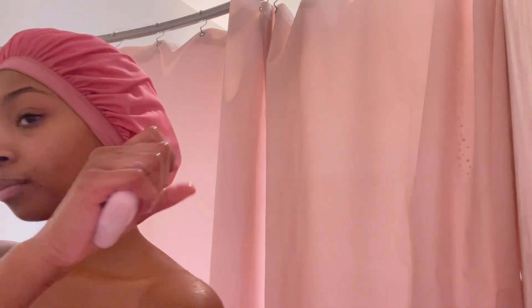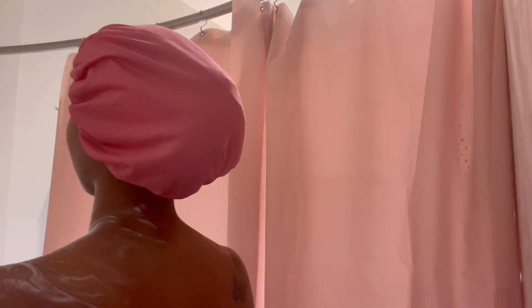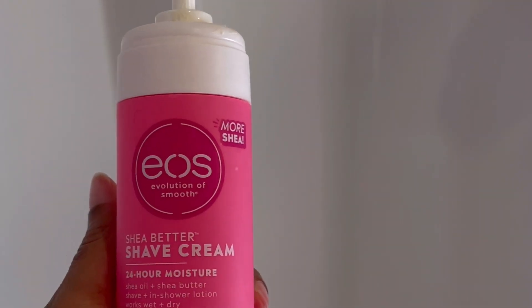I started off with this bar soap — oh my gosh y'all, this bar soap smells like heaven, it's rose scented. Anything rose smells really good to me. I like to start off with a bar soap just to get a base cleaning and wash off. I actually switched to a towel to get more of a sudsy feel on my body with the bar soap.